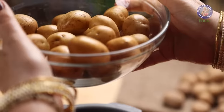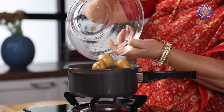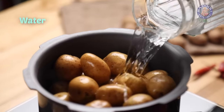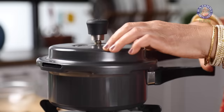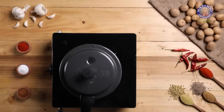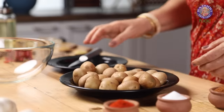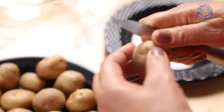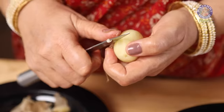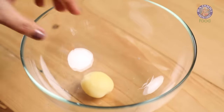Firstly, I am taking half a kg of baby potatoes in a pressure cooker. I am adding water and we will let the potatoes boil for 2 whistles. Once the potatoes have boiled, I am peeling off their skin. This is not a necessary step — you can skip the peeling if you like your potatoes with skin on.